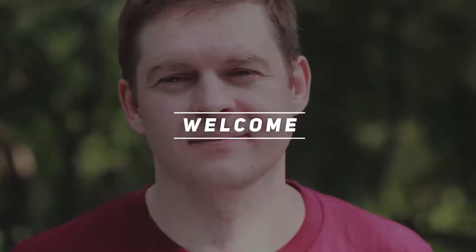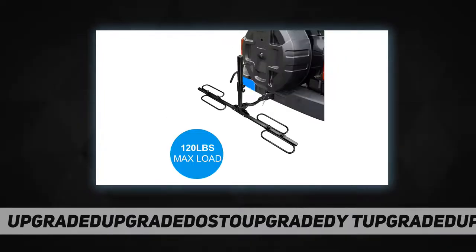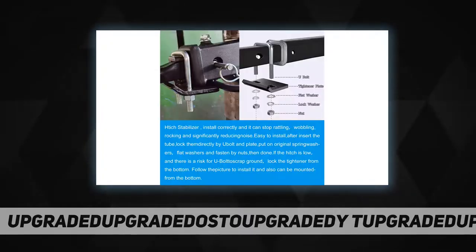Hey, welcome back to my channel. Idostory tray hitch mount bike rack is easy to install. Our bike rack only takes a few minutes to assemble. There are two version manuals in the package. Please follow the tray hitch mount bike rack with hitch stabilizer version manual.